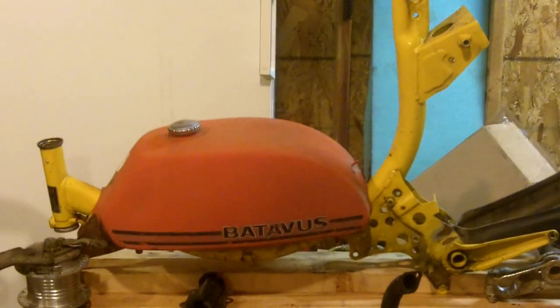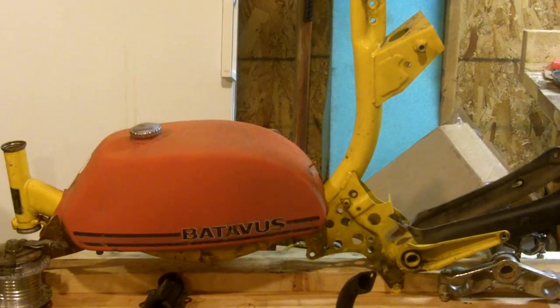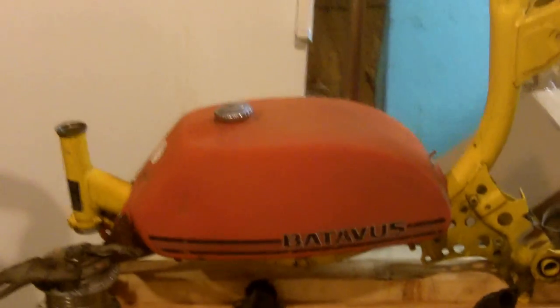I've got a JCPenney Pinto frame that I'm going to be using. It's basically the same thing as my wife's swinger over here, but I'm going to be making it into a top tank.